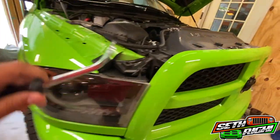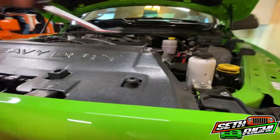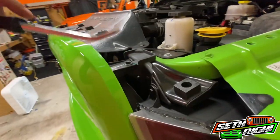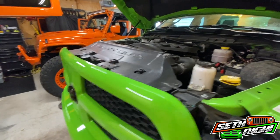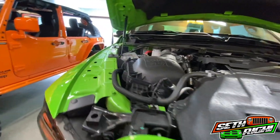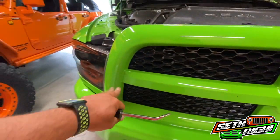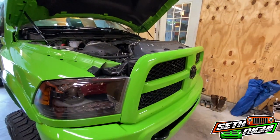We'll use a little tool to pop the plastic tabs out — there are four of those — and then there are four bolts for the grill, they're 10 millimeter. We'll pop this grill off real quick, get the grill out, then mark it and show how to cut it, take the insert out, and give it a whole new look.